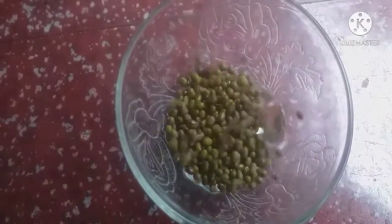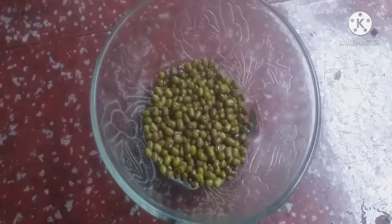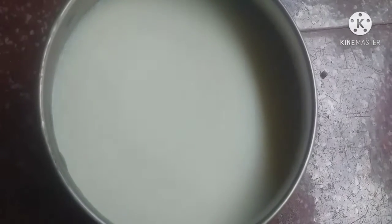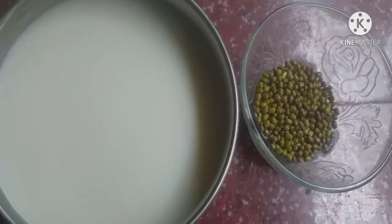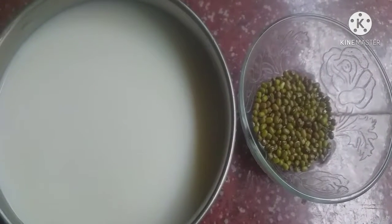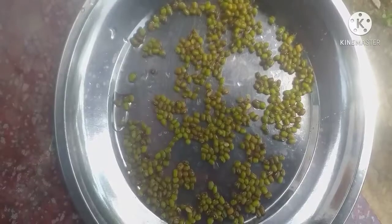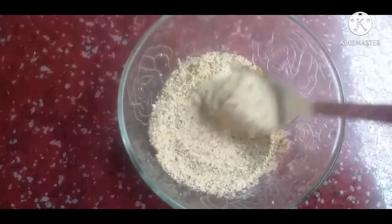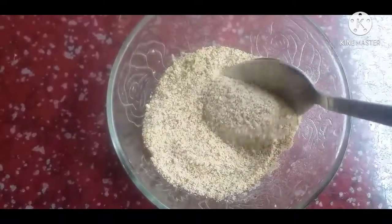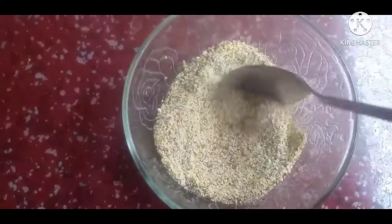Now, I'm going to show you in a video. I have made 2 ingredients. I will take a little piece of the dish. I have made a little piece of the dish. I am going to put my hair on my face. I am going to try this one.